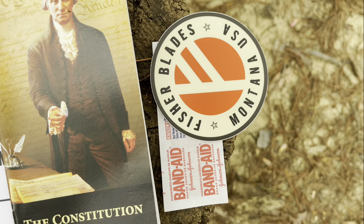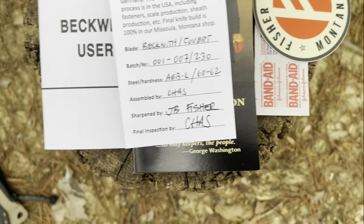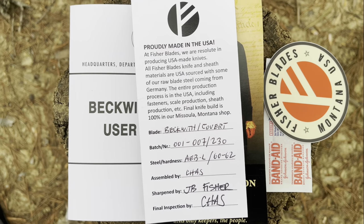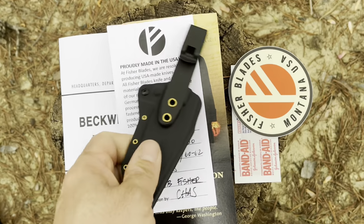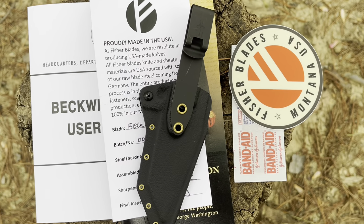You get a Fisher Blades USA sticker, a band-aid — because you never know when you might mess up — and a look at the design with the batch number and all of that, as well as an alternate sheath which we will be talking about in the carry options.